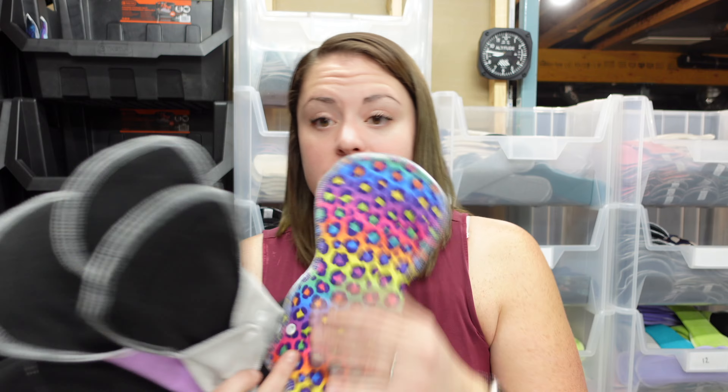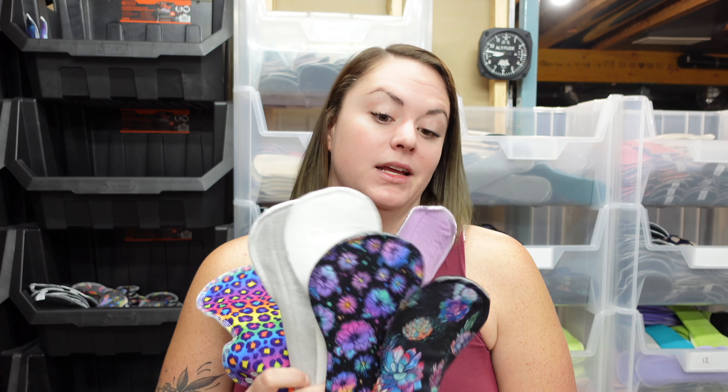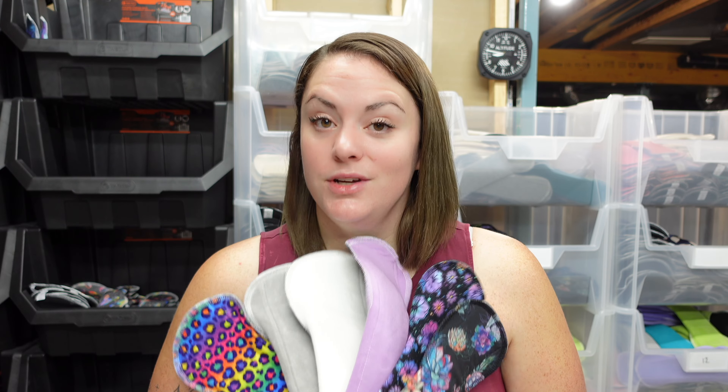So that is the components of our pads. I hope this was helpful and you now have a better idea of what sort of topper fabric you may want in your pads. If I wasn't clear on anything or if you have any questions, please leave a comment down below and I'll do my best to answer them. If you have ideas for future videos, please leave a comment about that as well. Thank you for tuning in — hopefully this was helpful and I'll see you in the next one. Bye.